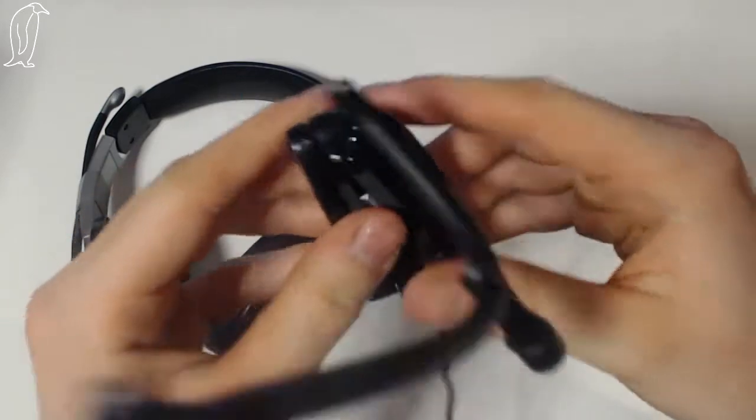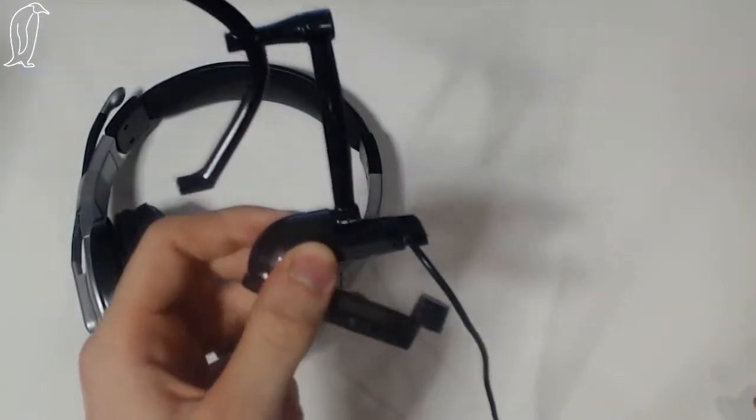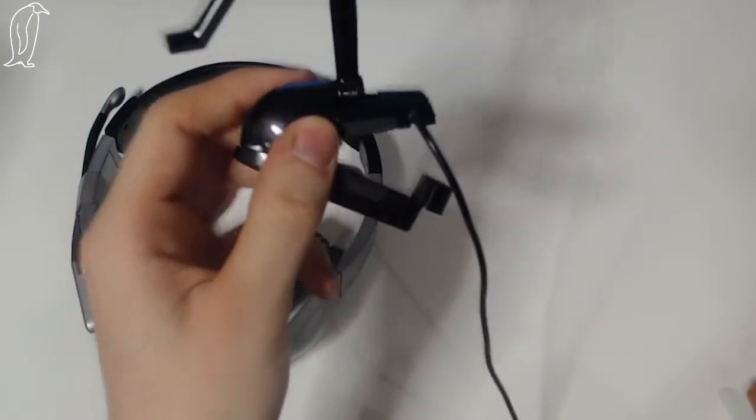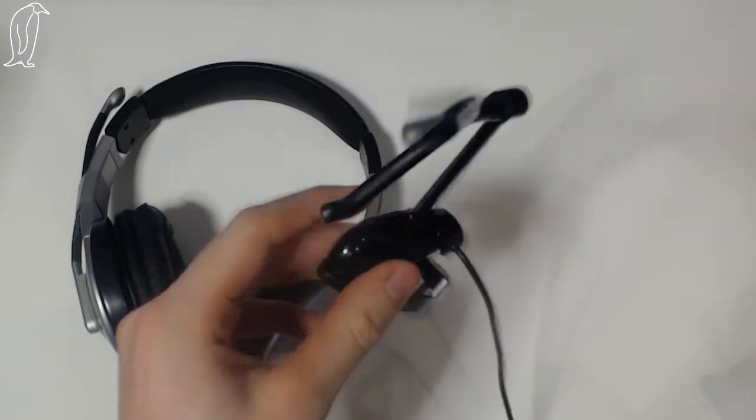It is very fragile, guys. So if you were to get this, be very careful, because it is expensive and it is a very fragile piece of kit. I'm one to break things - I'm not very careful.